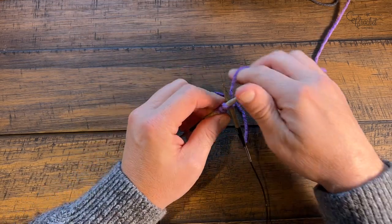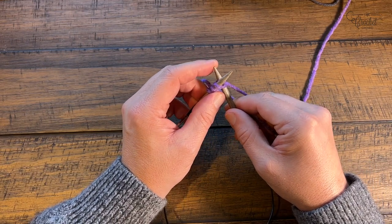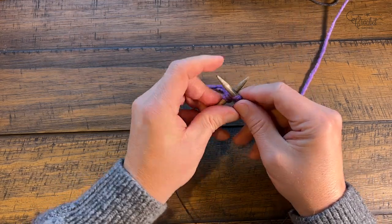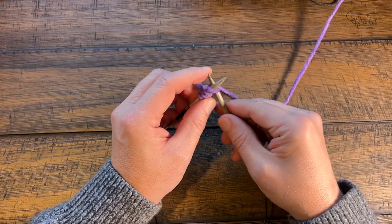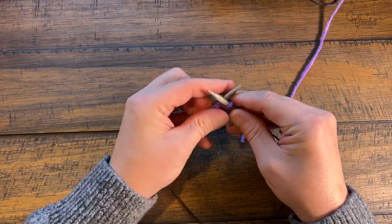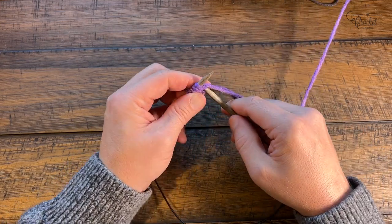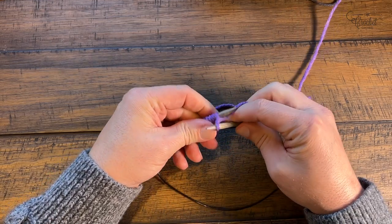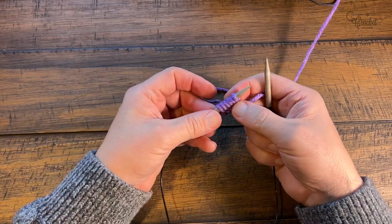If you are going to use double points, the pattern states the first two needles will have 24 stitches each and the last one a total of 20, which also gives you 68. I do highly recommend the circular - it would be a lot easier for this hat - but you decide what's going to work for you, because who's the artist? You are. I'll be back at 68 stitches done on the needles.